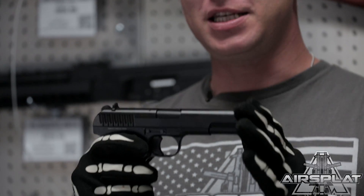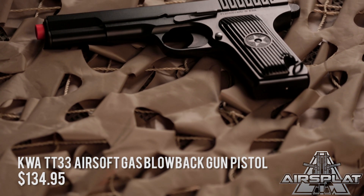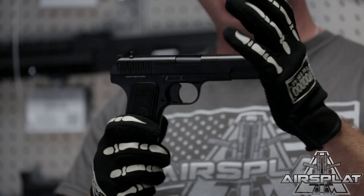Hey Warriors, Thor here, and today we're taking a look at the KWA TT-33. This is a replica of the Russian pistol designed by Fyodor Tokarev — the Tokarev pistol.